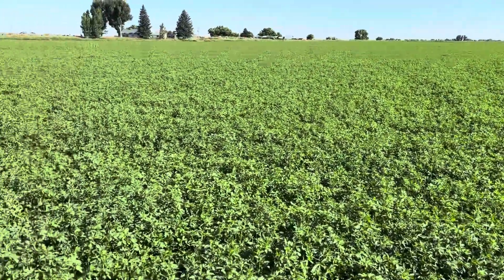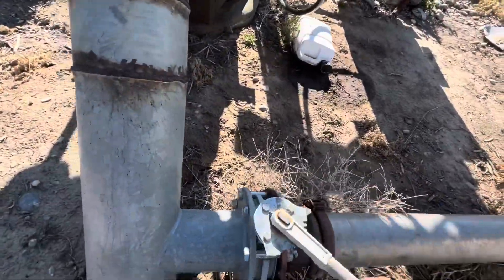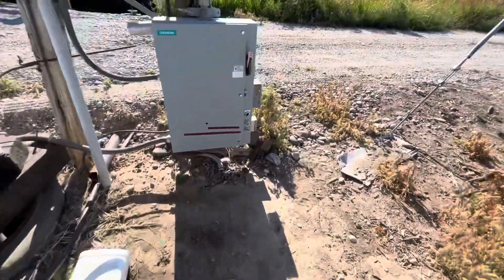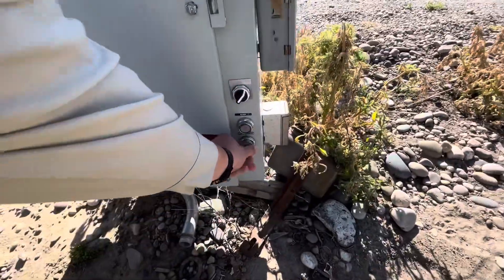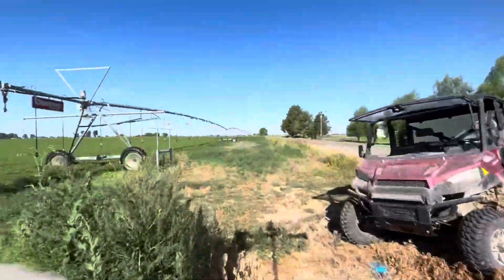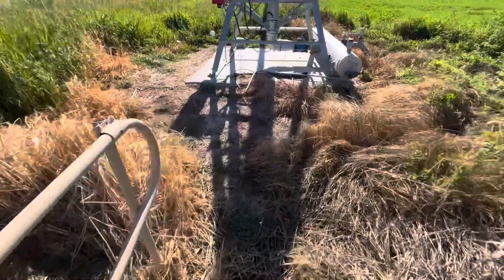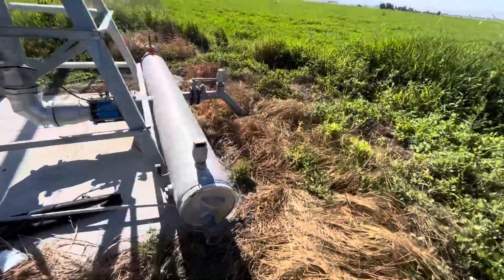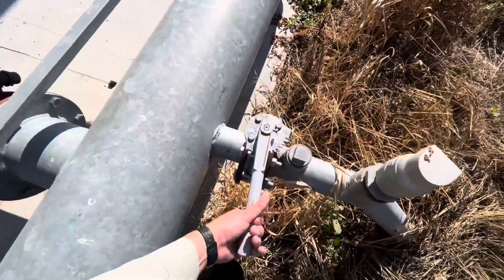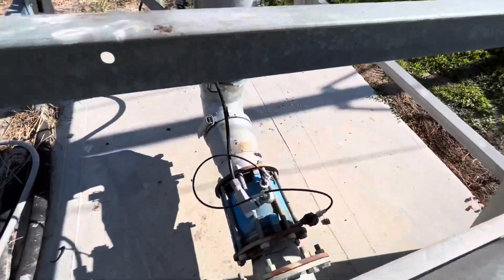Before I can turn this pivot on I have to turn off the hand lines since they're not watering anymore — so I've got to turn this valve off, then come over here and flip this switch so it'll run with the pivot. Now I can go over to the pivot center and turn it on. Got to walk across this little makeshift bridge to get to the pivot center. There's another valve right here I have to close — close this all the way — and make sure that valve's on.